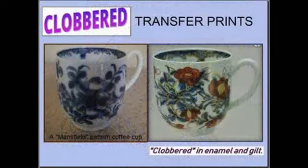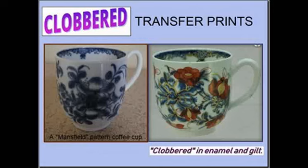Here are some examples of clobbered transfer prints. The transfer print was painted over in enamels and the process was known as clobbering. Here we have two cups — the one on the left has the Mansfield print in blue and the one on the right has been over-painted with enamels.